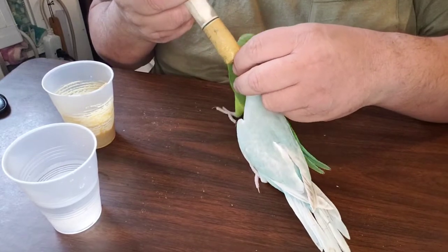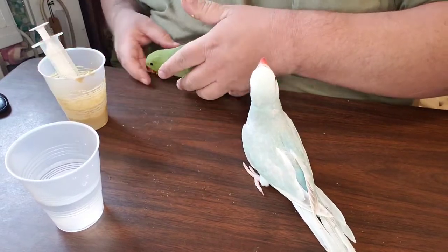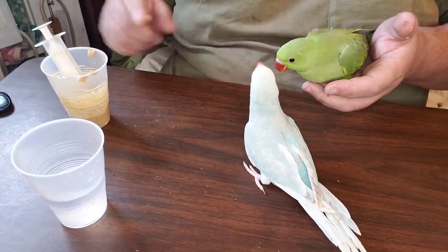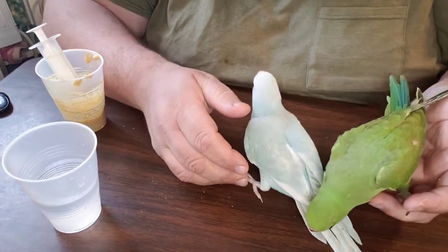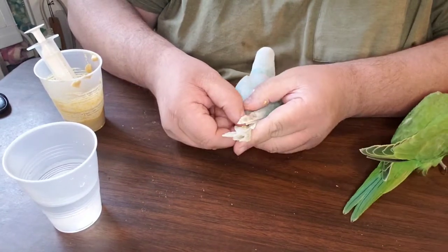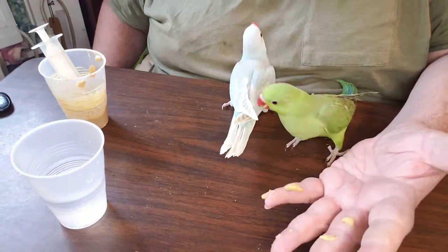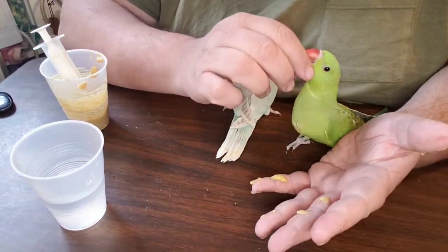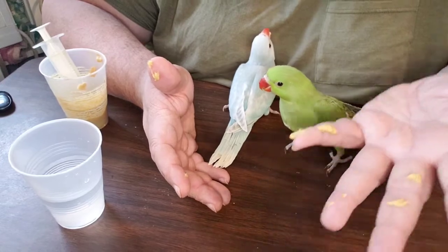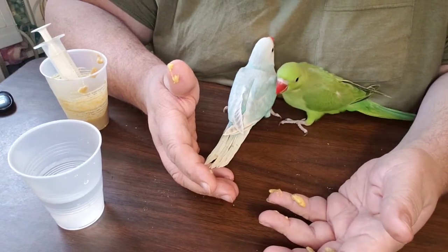Forrest, our eclectus, is in the house and he's telling the babies to step up. He has a really deep, mumbly voice. They're starting to eat on their own, so they don't want as much food at one time anymore. We got some food on Skye's tail — let's wipe that off. Now that they're eating some on their own, he doesn't want as much food.